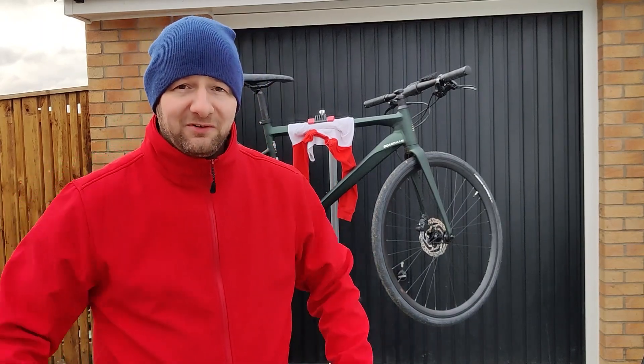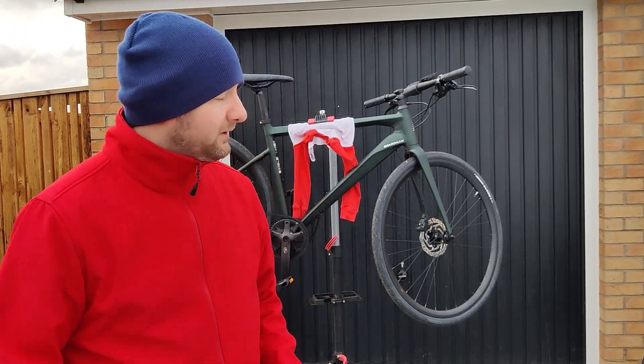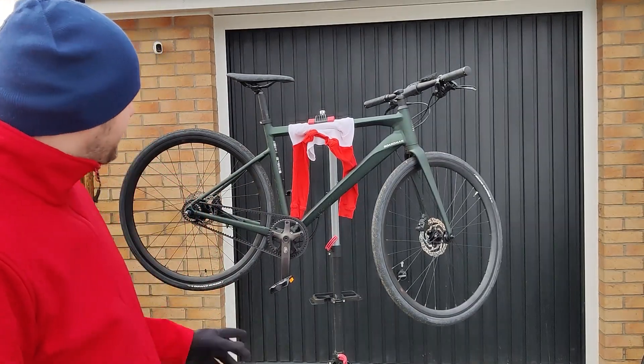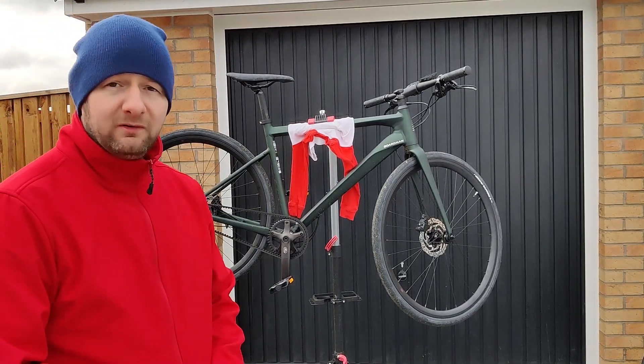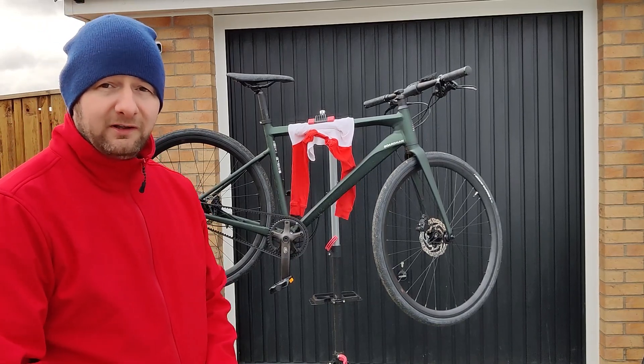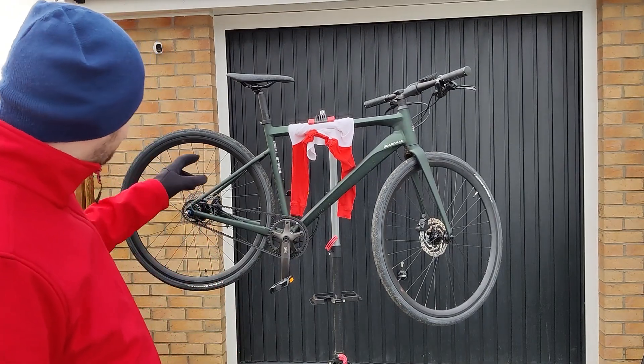Welcome back to the channel. I'm not sure what it's like where you are, but here just outside Glasgow it's very very cold. It's a little bit windy as well, so hopefully throughout this video you'll be able to hear me okay. What I'm going to do is fit some mudguards to the Boardman URV 8.8. This is the 2021 model. I did upload a video with my first impressions which you can go and look at if you'd like to, but in this one we're going to put some mudguards onto the bike.